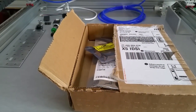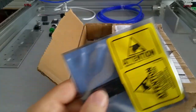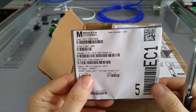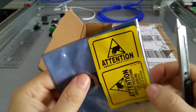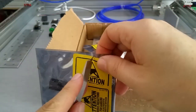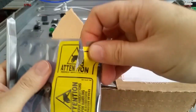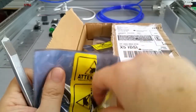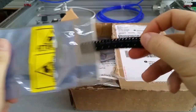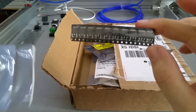Let me grab my knife. These are some N-channel MOSFETs that will go on a new project. Let me just sort it open like this. And those are SMD versions.